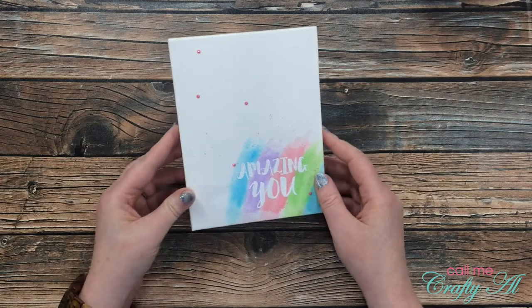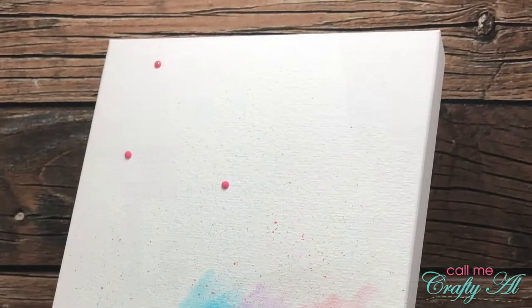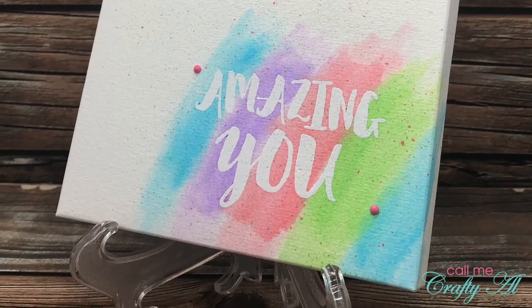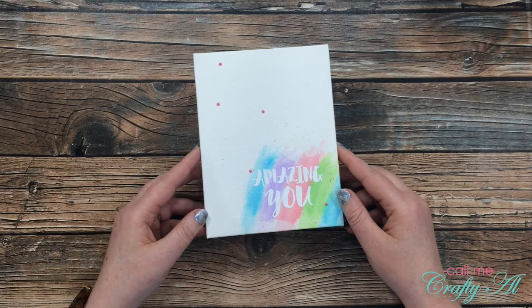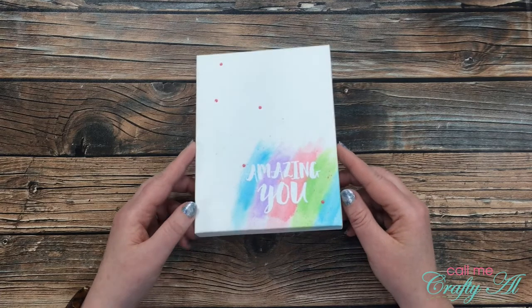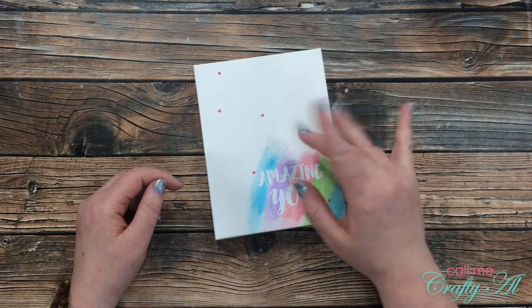Here are some close-up looks at the finished piece. I hope you enjoyed getting to see how I made today's project quickly and easily using some Arteza products. If you did, as always, I appreciate a thumbs up. Until my next video, I hope you're all having a crafty day. Bye bye!